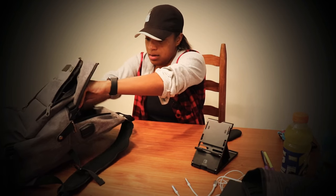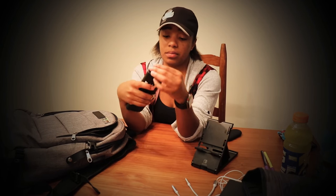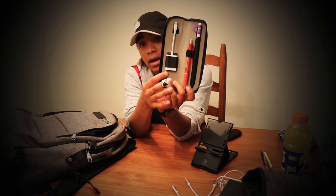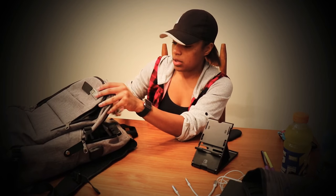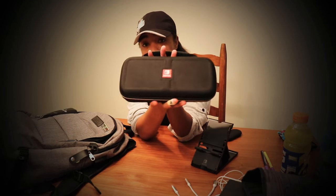In this pouch that says 'don't touch me,' I have my Apple Pencil, a regular pen, and my SD card reader for my iPad.